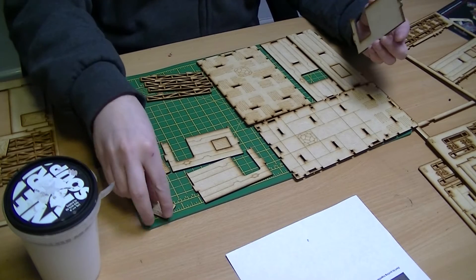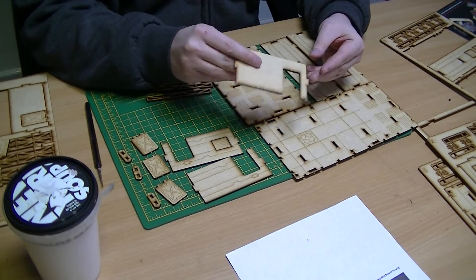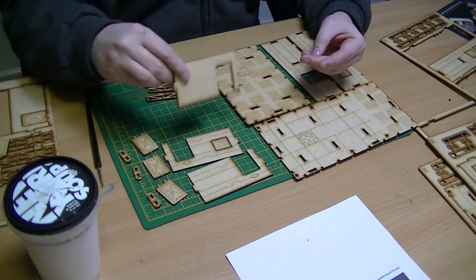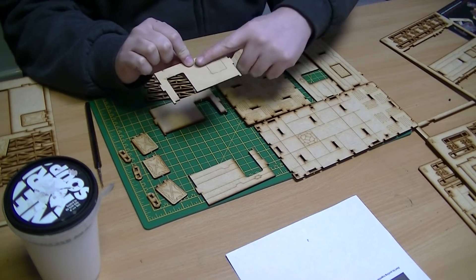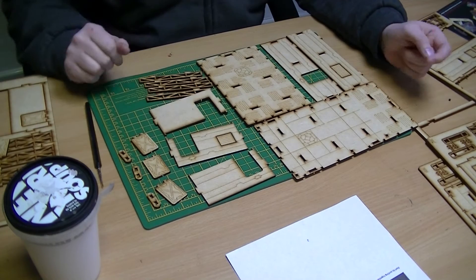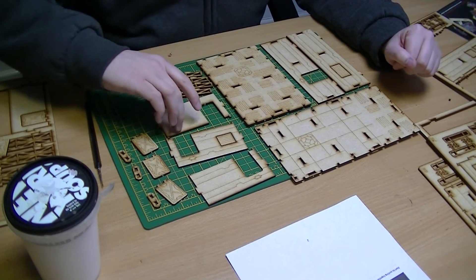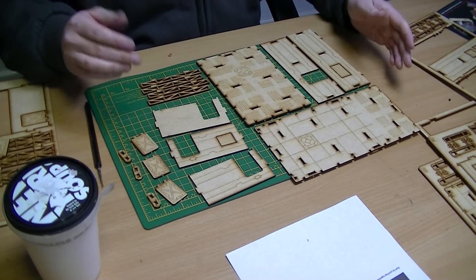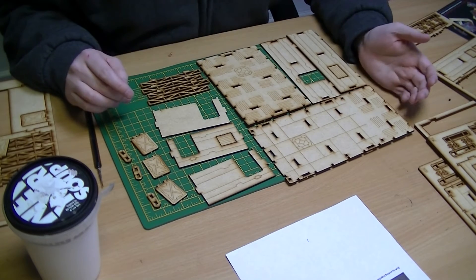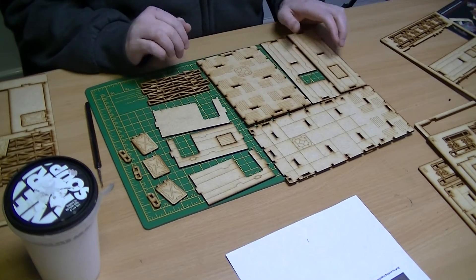One thing I'm a little bit disappointed about is the internal wall has a lack of detail etched onto it - it's a bit of a shame. And the internal side of the external walls have also got no detail on. I suppose you'd have to turn it over in the laser - I don't know how easy that is, I'm assuming it's all in a jig, but it'll probably increase the price because obviously it's got to go onto the laser for longer. So what I'm going to do now is assemble this.